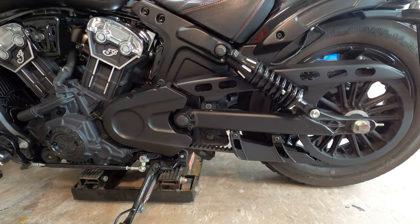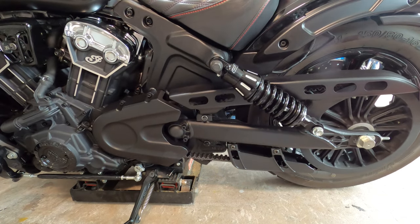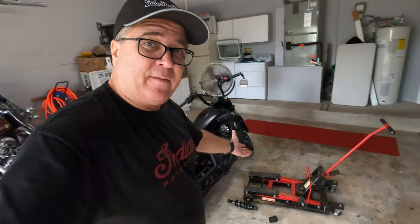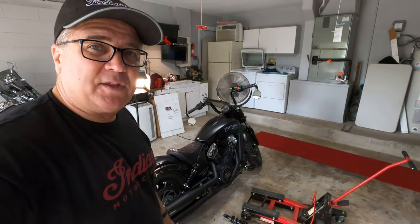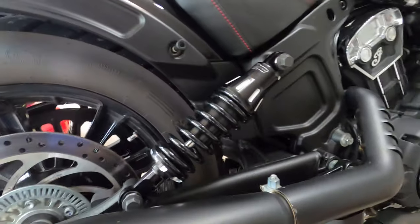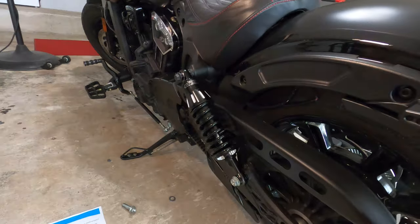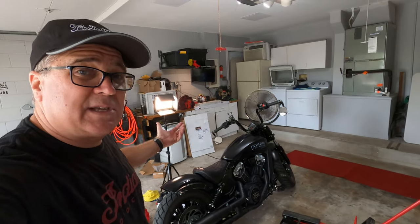Lower the bike down — you'll need somebody to steady the bike while you level it off and pull out the jack. This is probably one of the easiest big projects I've done to the bike. You need a jack, but it's just so simple. I've been working on this maybe 30 minutes and I have both new shocks installed. I just need to put the bag back on and then we go take it for a ride.